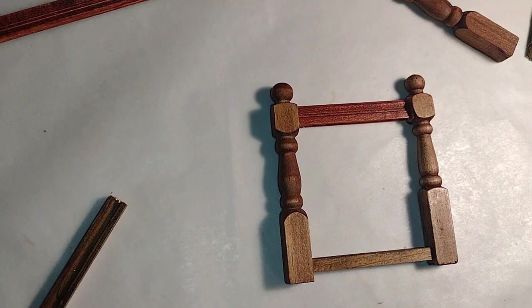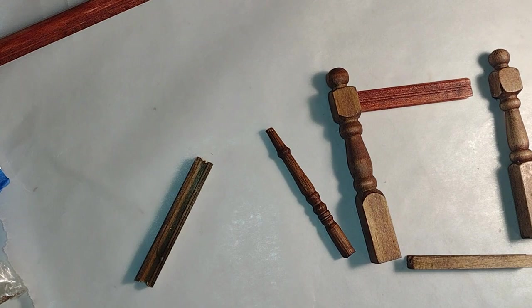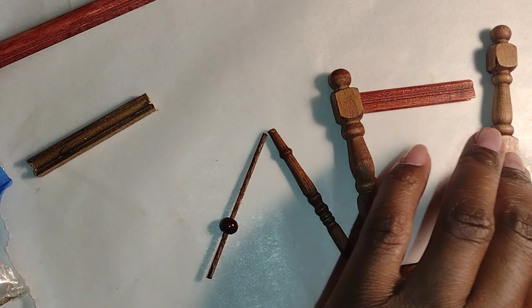Good morning dolls and welcome to Little Gretchen's Workshop. Let's get to work on these stair railings. I actually have two sets to make, but I'm going to focus on the ones for the first floor.